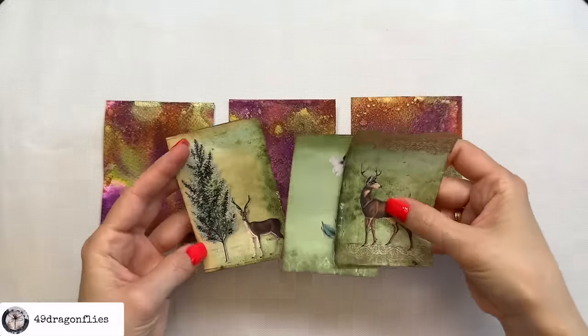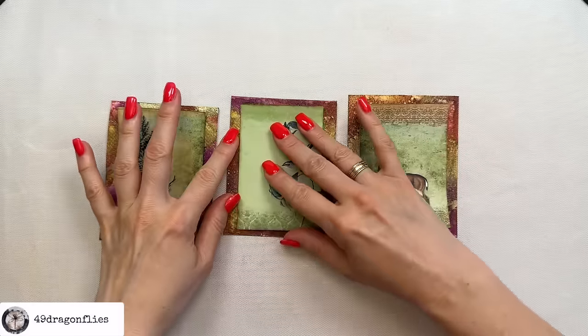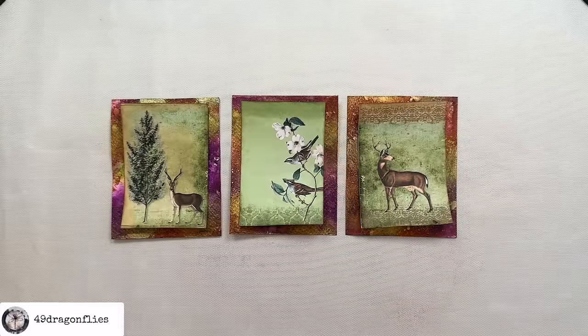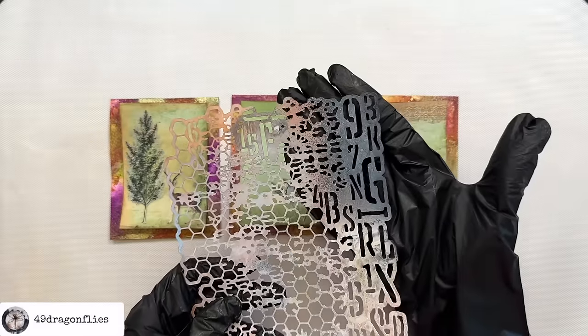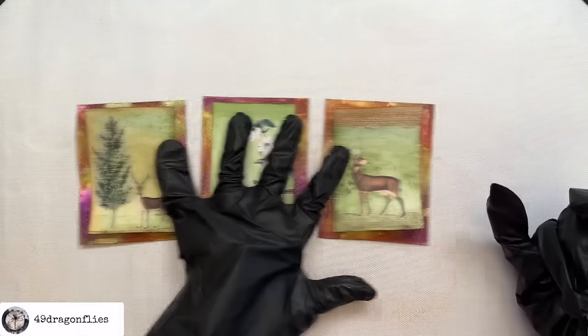I cut them out and now let's add them and see how they look — oh my goodness, wow! This is awesome — they go really well and make the cards stand out. Now I'm wondering: should we add some mica stain stenciling as well, or will we ruin our cards? Okay, I have to try this — I'm just too curious. Gloves back on. I'm going to try it with this stencil from Studio Light — it's actually a grunge mask.